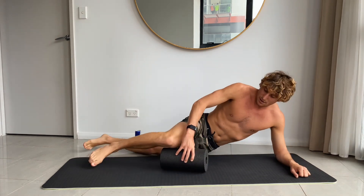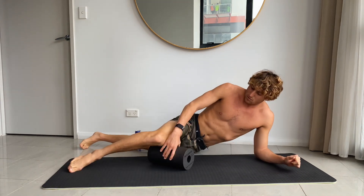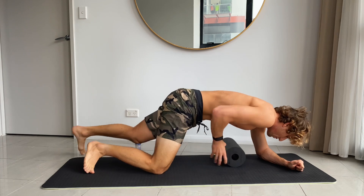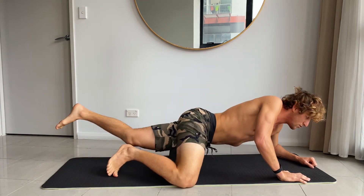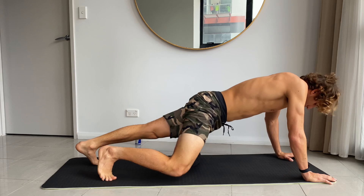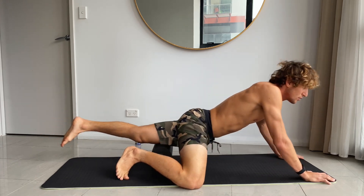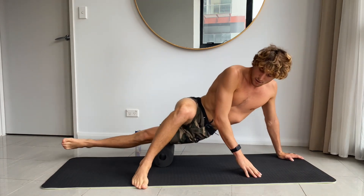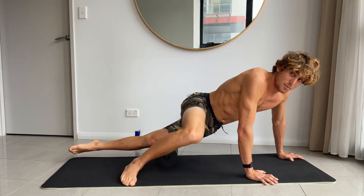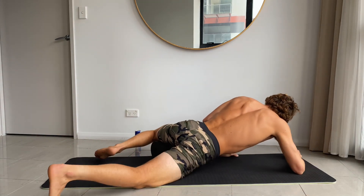Move to the groin, inside of the leg. Same thing on the other leg — getting into the hip if you want, the front of the leg, the side. Try and put as much pressure as you want. The more you do it, the better it is; the more you do it, the easier it gets. Then the groin again.